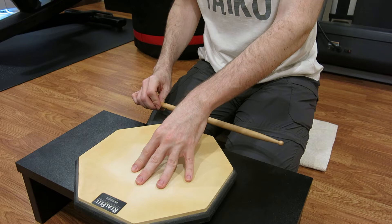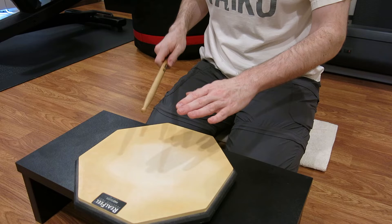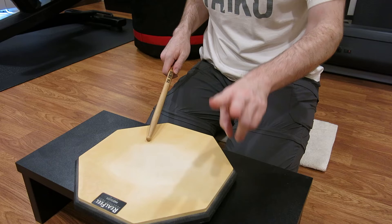For this drill you only need two things: one bachi, one surface. That's it. You don't need two bachi, you don't need more than one surface. You'll also notice as I demonstrate, I am tapping the space — the ma — with my free hand. I like the tactile sensation; it changes the drill up somewhat. You don't have to, but I recommend that you do. It's very easy to lose the downbeat and change the tempo without it. You can use a metronome, but why not try the hands?